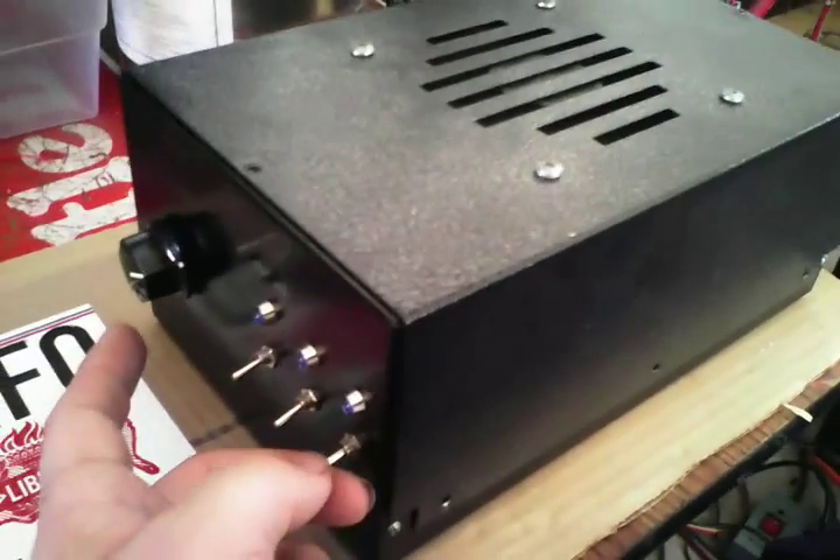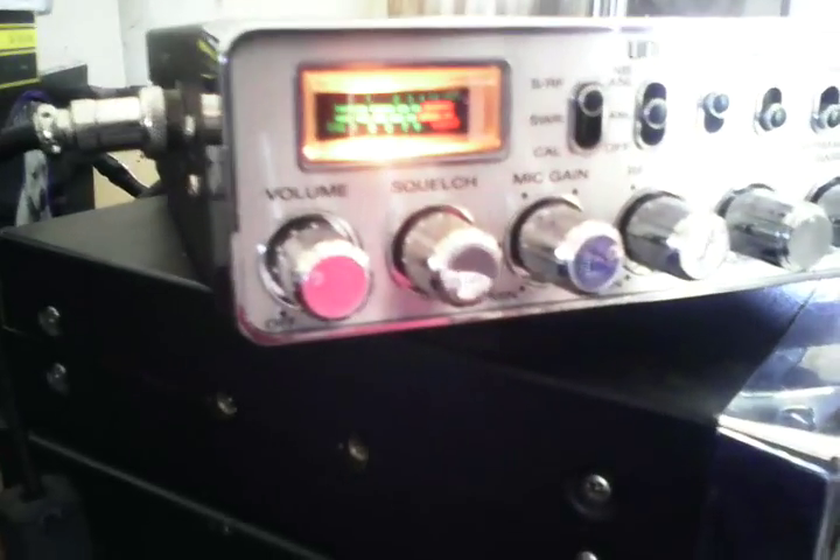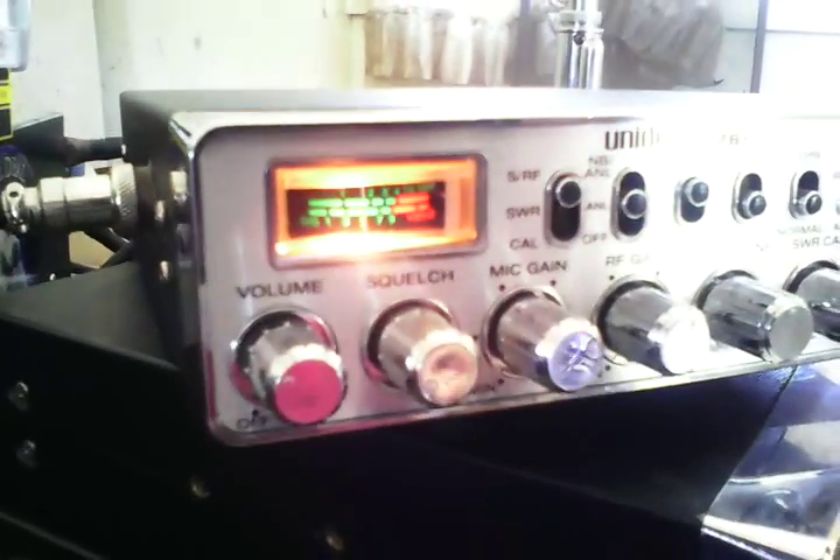Let me go ahead and demonstrate the preamp for you. Preamp is off. On. Off. Oh, that needle is jumping back and forth — somebody's talking. Off. On. Off. Let me find a channel that ain't jumping around.